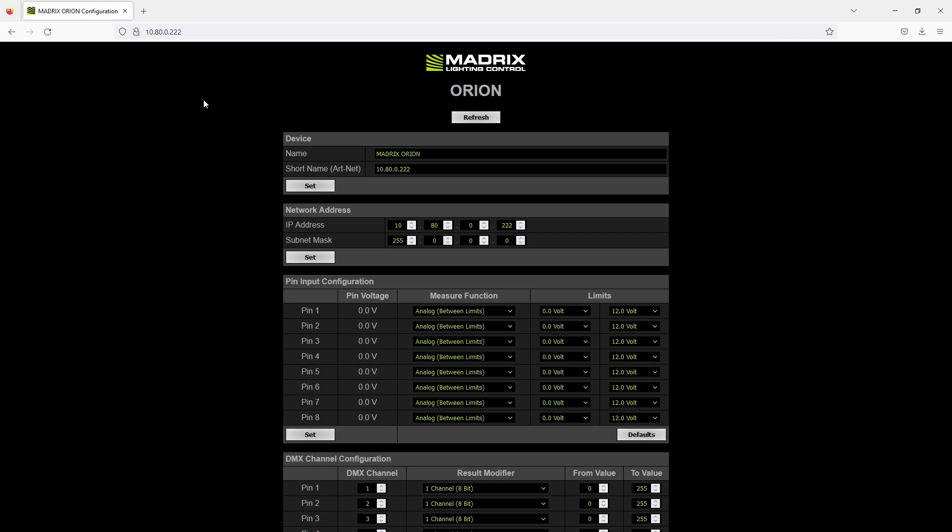We are now at the Orion web configuration. If you want to learn more about the control panel of the Orion please have a look at the tutorial 'Orion Control Panel'. To call the Orion web user interface, the Orion needs to be connected via Ethernet to your PC and you will need to type the Orion IP address as the address in your desired browser.